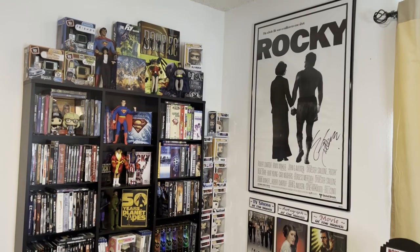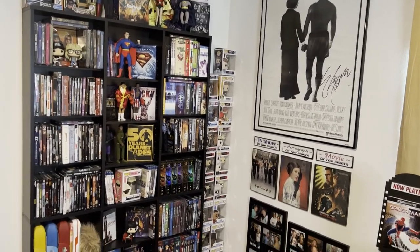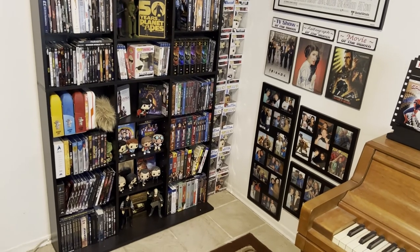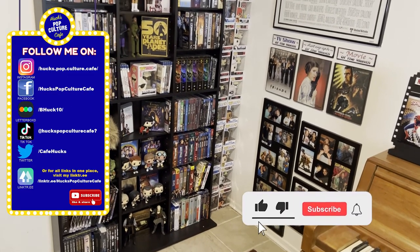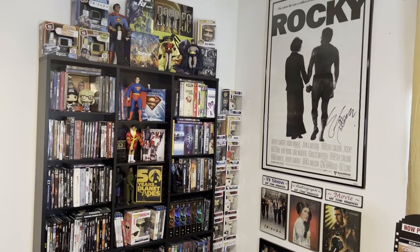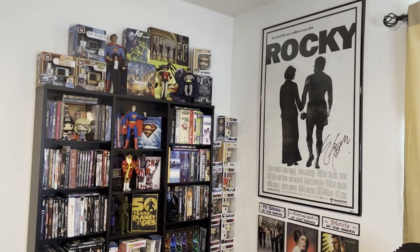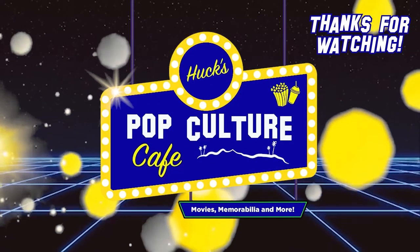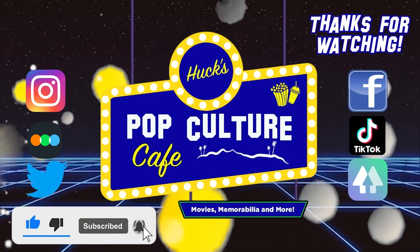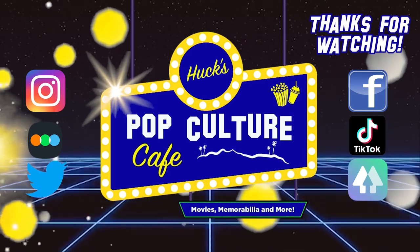And we finish it off right here with me and Claudia Christian, who starred in the television show Babylon 5. Well that's going to do it for today guys. Thanks for checking out this video about my new corner that I'm very excited about with these new shelves and all my decorations. If you enjoyed this video, please do me a favor and hit like and subscribe. Don't forget to hit that notification bell and we'll catch you guys later.